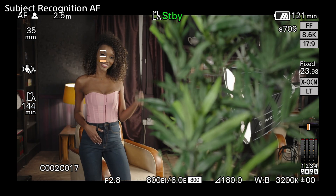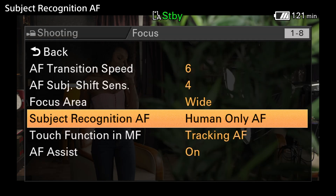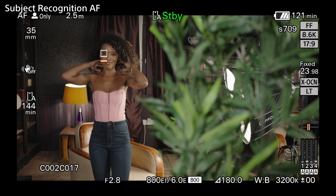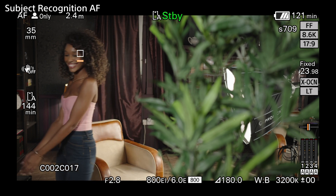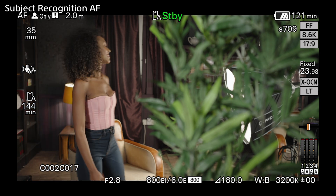With human AF only, the autofocus will only focus when people are recognized in the shot. When there is no recognizable human in the shot in this mode, the AF will halt and wait until a human is again recognized.